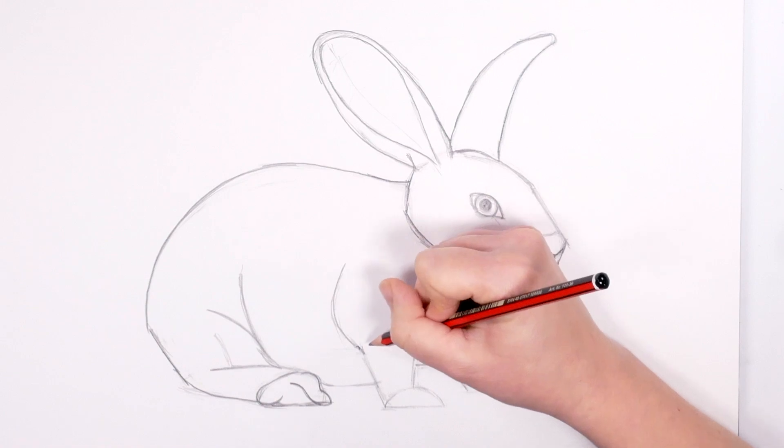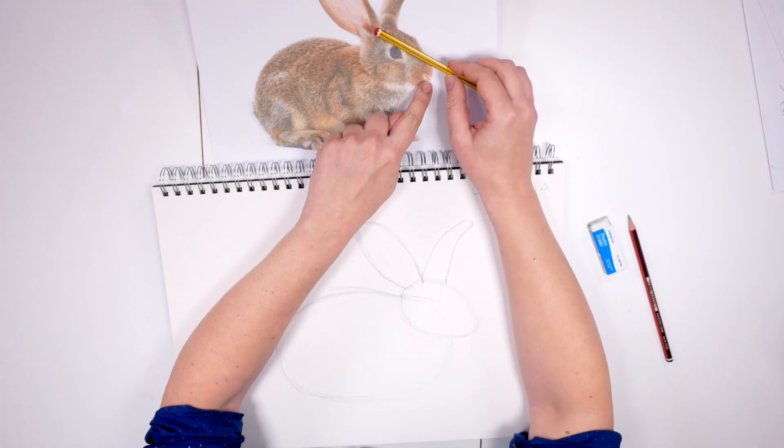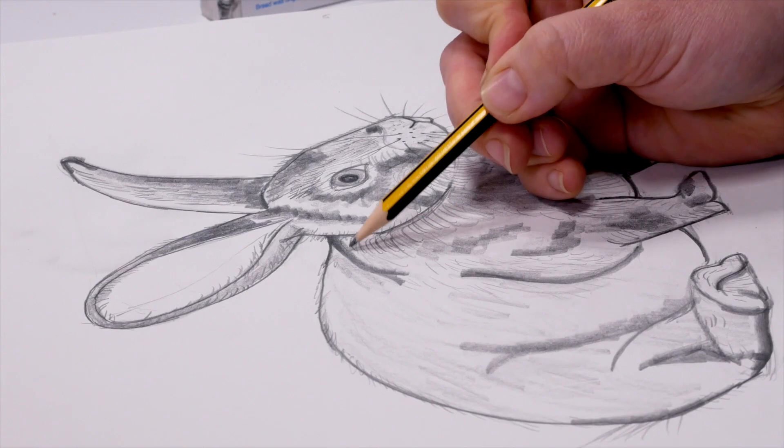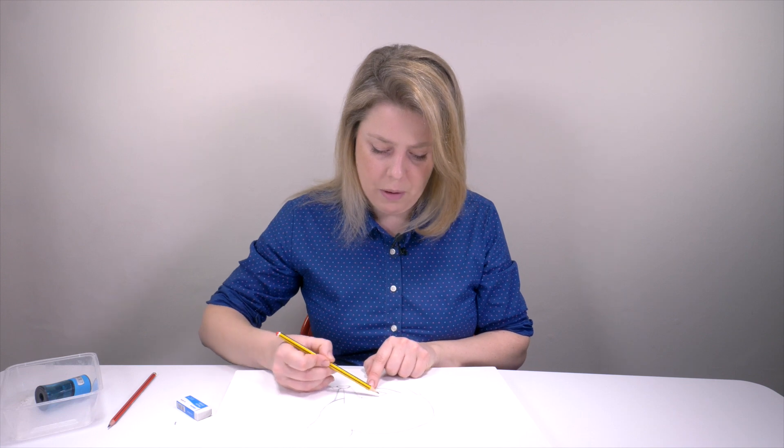Are you a beginner who wants to learn how to draw? Do you want to learn the skill of drawing in the comfort of your own home, and would you like to be guided gently and slowly throughout the whole process step by step? If yes, then I have designed this course especially for you.